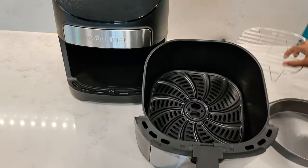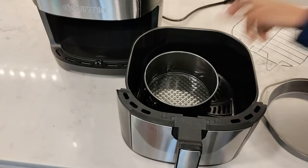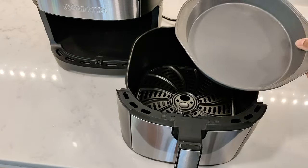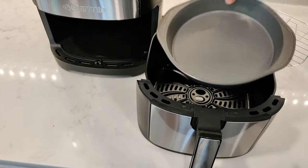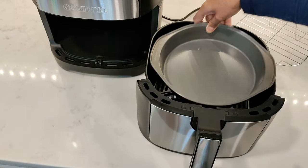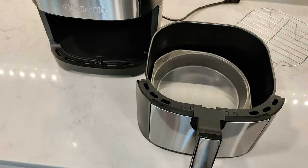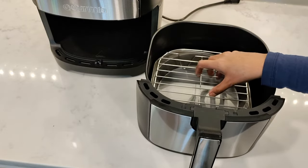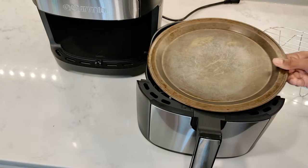It comes with a multi-purpose rack and a crisper tray. The basket is 7 quart in size and I can easily fit my 6 inch cake tin inside. My 8 inch cake tin with the handles needs about nine and a half inches, so I can just about slide it in diagonally. I can have something cooking in the basket and add the multi-purpose rack on top for more food. Unfortunately I can't fit my 10 inch pizza pan.